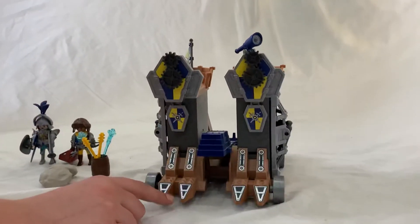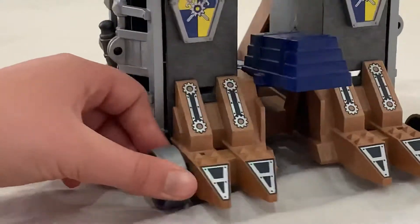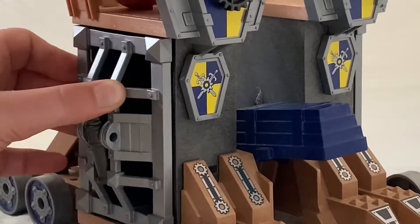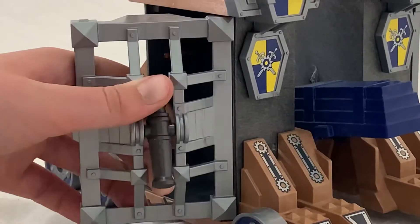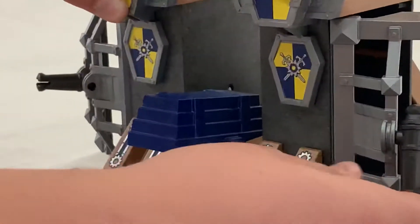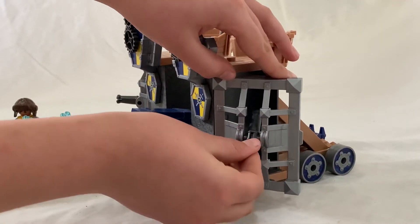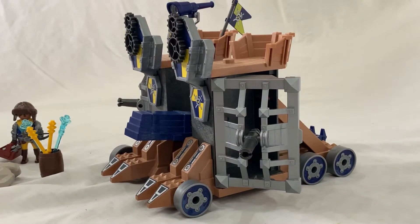In the front here there are some ramming things, like to invade a castle I think. And on the sides here these can come out, and it has cannons on both sides. The cannons can do a whole 360 turn but they can't go left or right.